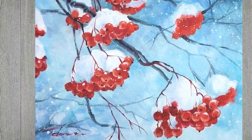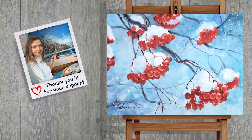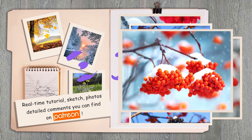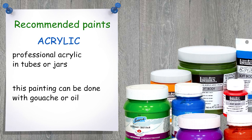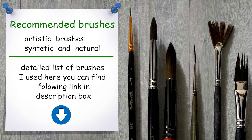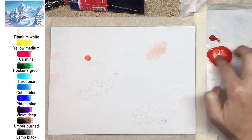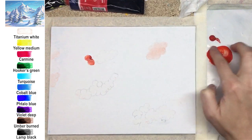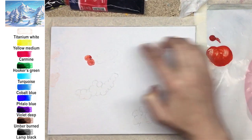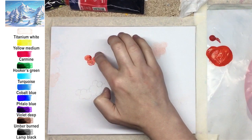Hello my dear friends, this is PaintingCat, my name is Katherine. I'm really happy to see you again on my channel. It's been a long break for winter holidays and New Year celebration, and today we're starting — it's the first tutorial of this year. What I decided to demonstrate to you is a quite easy composition, I'd say.